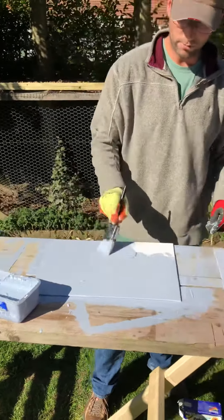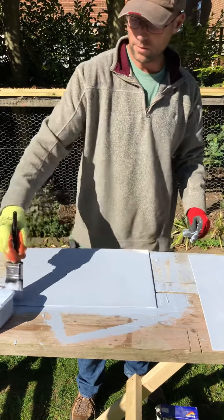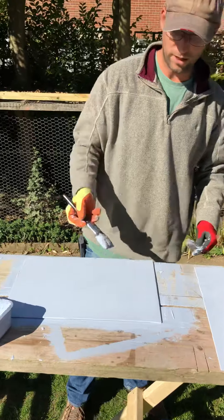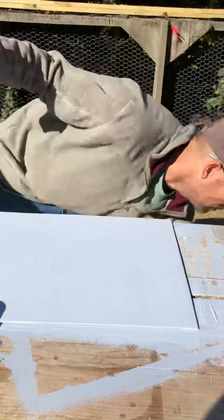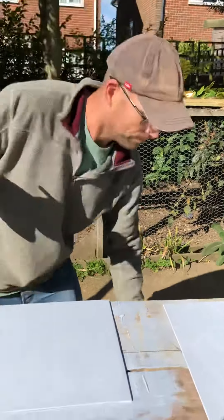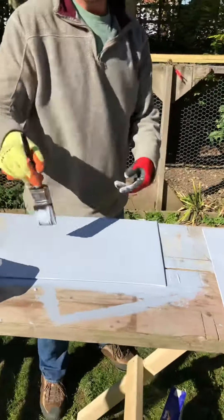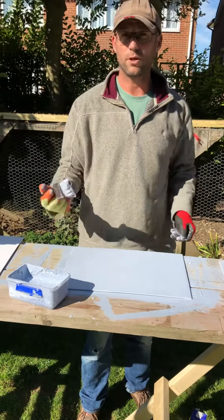I put some Payne's gray in the gesso and then applied very thick brushstrokes, really slapped on there. It's a bucket of white gesso with a bit of Payne's gray and some polyfiller dust — just a little spoonful — and that gives it a bit of tooth and leaves the brush marks in it, which helps drag the paint off the brush when I'm working.